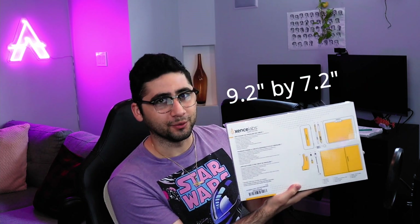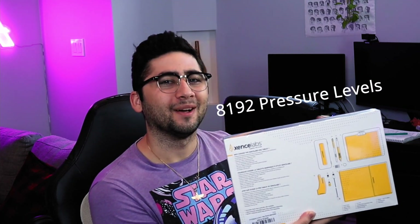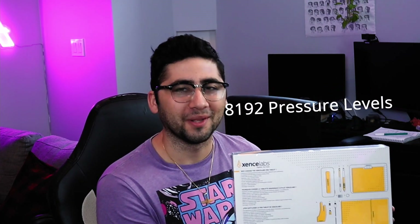This is the Zenslab tablet. The small version, which is what I have here, comes in at 9.2 by 7.2 inches and it comes with 8200 levels of pressure, which is pretty impressive to say the least.